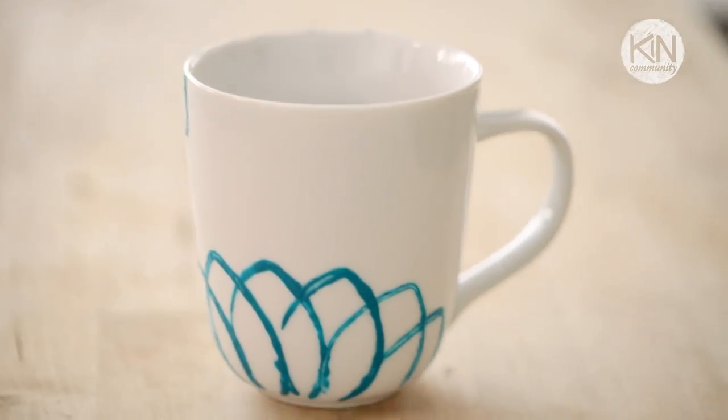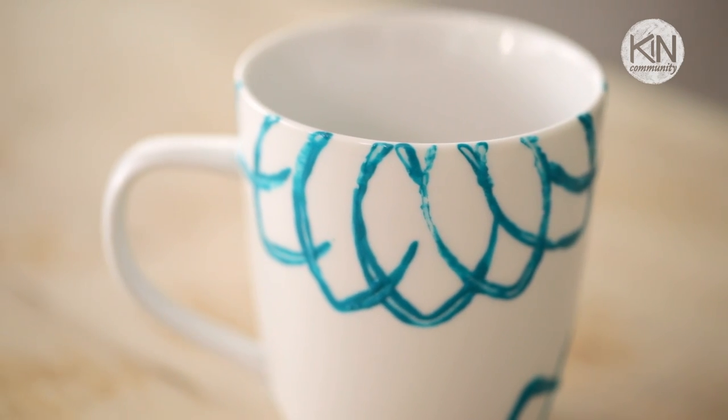Today I'm going to show you how to make a custom mug with a lotus flower design, which you can make from an easy-to-make stamp.